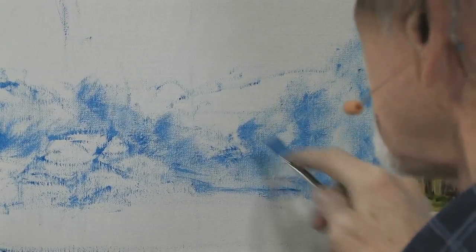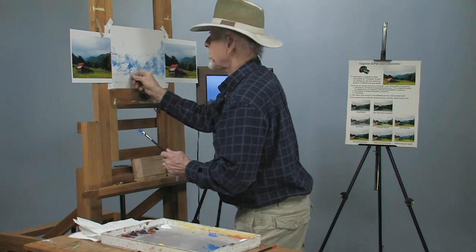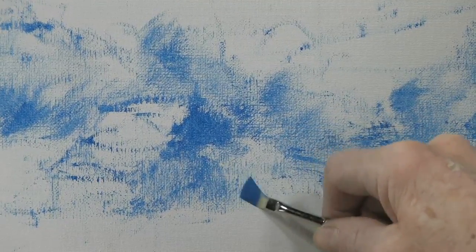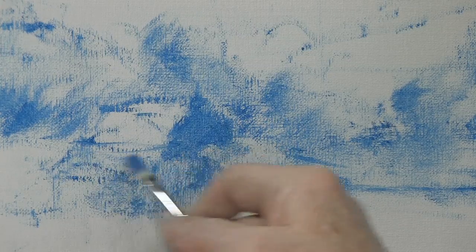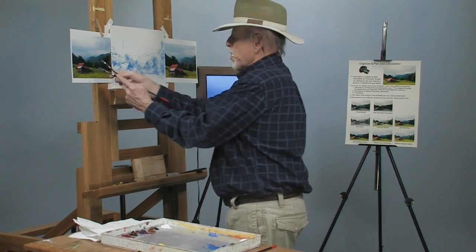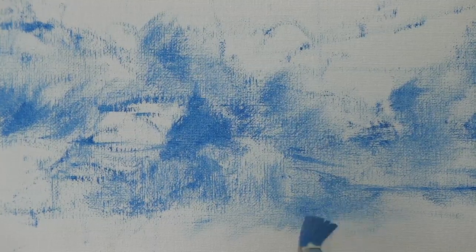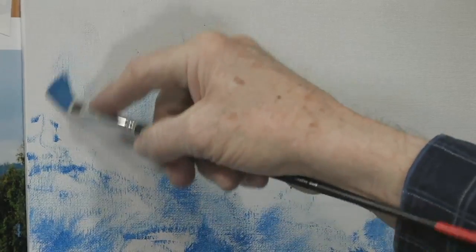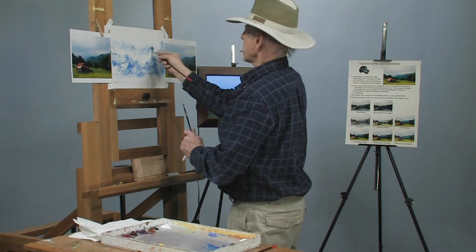Let's get into this barn a little bit — take a smaller brush and get in here. I'm going to show you how to go through this in stages. There's a shadow that comes down through here. We talked about shadows — shadows are always a complement of whatever color. If the barn is red, it'll cast a green shadow, but when it mixes with another color it'll more likely gray out.